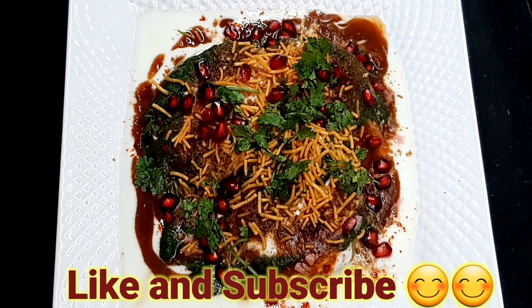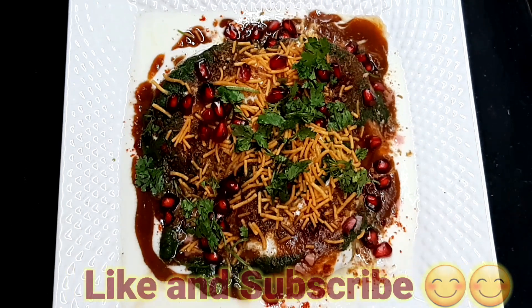Please like, share with your family and friends, and subscribe. Thank you.